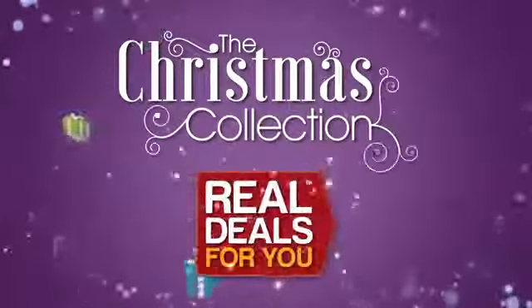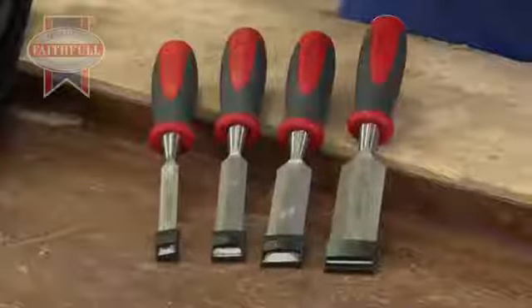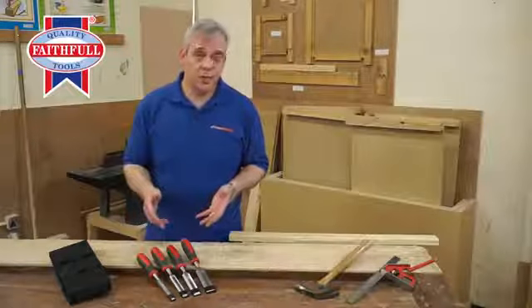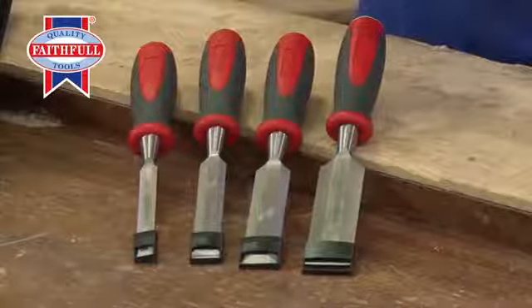Introducing the Christmas collection from Real Deals For You. Just take a look at this Faithfull four-piece chisel set, containing four of the most popular sizes: from half-inch, which is about 12mm, 19mm, which is three-quarter of an inch, 25mm, which is an inch, and 32mm, which is inch and a quarter.